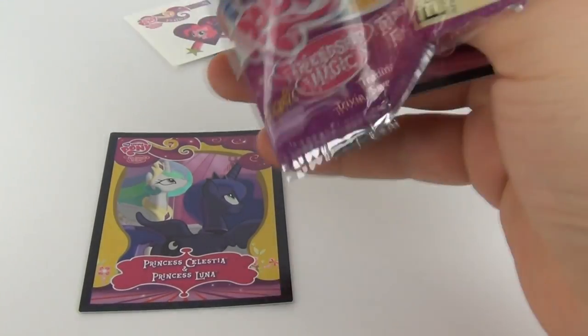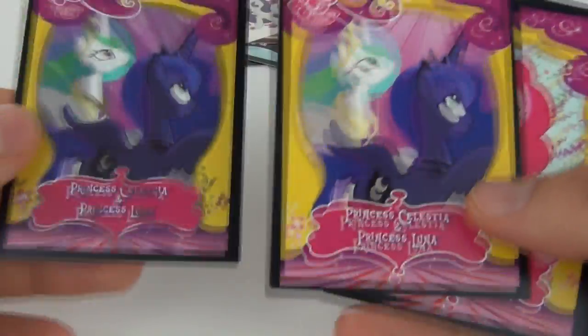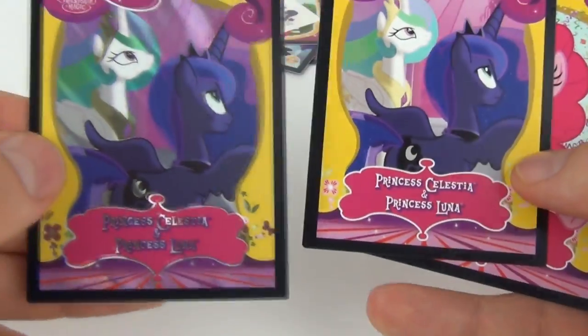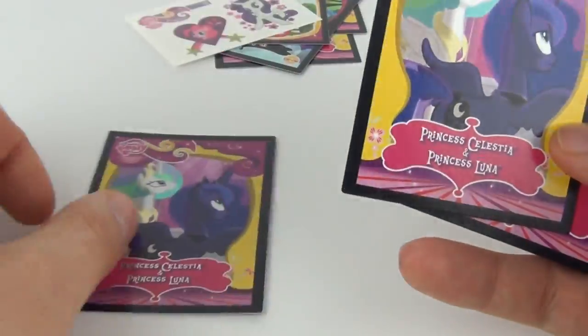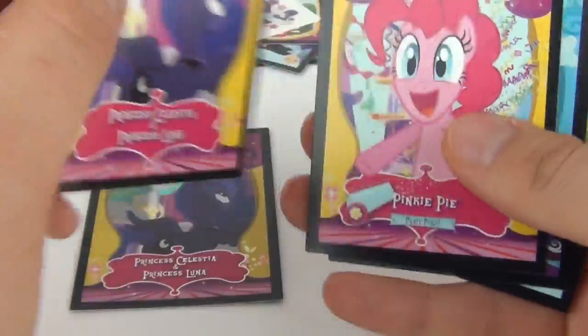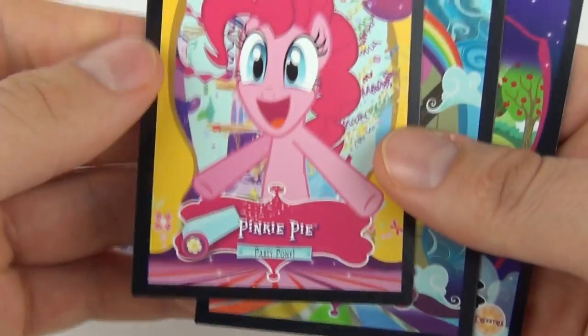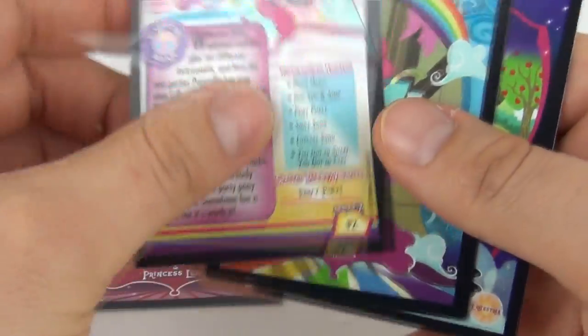In pack two we get another awesome foil card, and we have the matching normal card here as well. How good is that? There is the foil and there is the normal. That was very good — as if it was planned, but I assure you it was not planned. There is the front and the rear of that card — we have Pinkie Pie looking really wacky there.